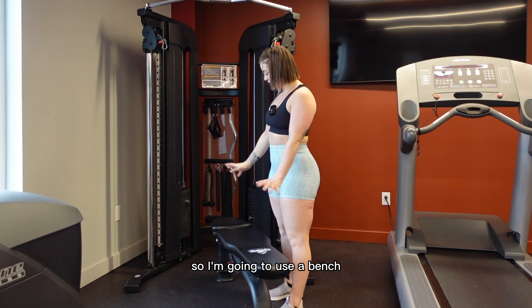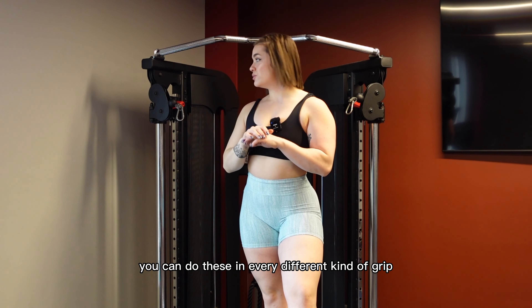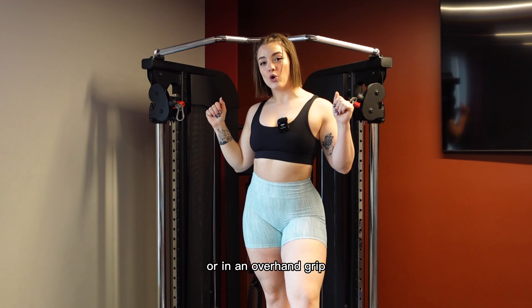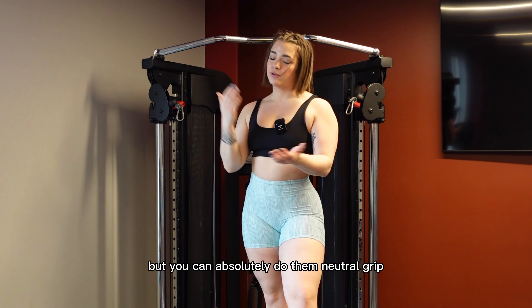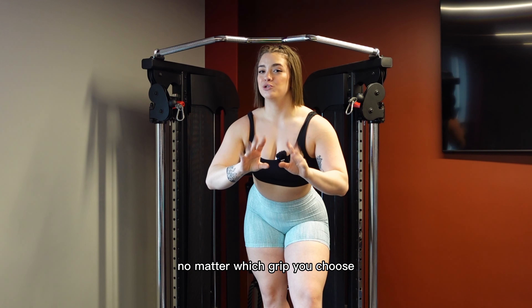Now I am short so I'm going to use a bench. Once we've stepped up onto this bench, let's talk about grip. You can do these in every different kind of grip. Today I'm going to show you these pronated or in an overhand grip, but you can absolutely do them neutral grip and supinated or chin-up grip as well. All the same cues will apply no matter which grip you choose.